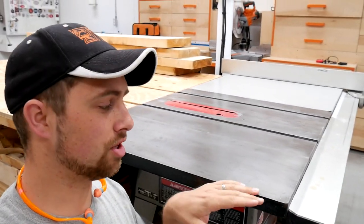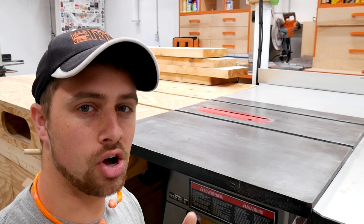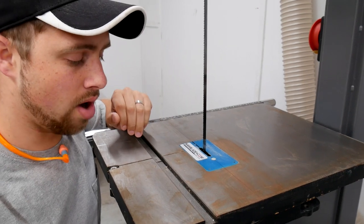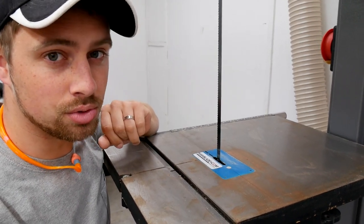This is what tools are supposed to look like — this is the cast iron top of the table saw: nice and slippery, no rust, shiny, looks awesome. This, on the other hand, is the bandsaw. This makes me sad, and it doesn't make the tools work very well. Today, I'm going to show you the DIY Tyler method of preventing this kind of rust from happening on the tabletops of your tools.